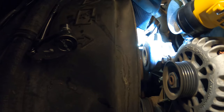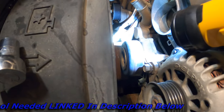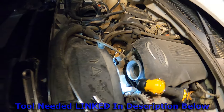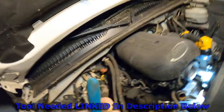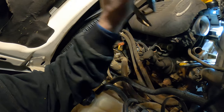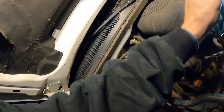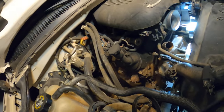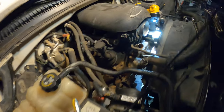Set it down carefully — we don't want to damage the radiator. We got that fan off of there. Now we'll take off the vice grips. They're actually on there so tight I'm going to use these pliers to get them off. And there we go — we got that fan all the way off.